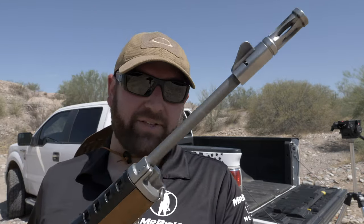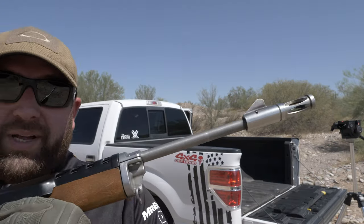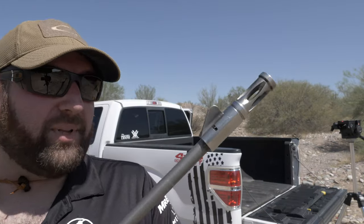Reason number two why the Mini-14 doesn't suck — and it's not really a myth because it is actually true. They say with the pencil barrel like this has, when it gets hot it starts getting very inaccurate. I don't doubt it; there is barrel warp out there, especially as things get hotter and metals get softer. That being said, we're not talking about extreme flexing where you're missing a target completely. This rifle was not built as a competition rifle. To the point where your barrel gets hot enough to start being inaccurate, that's a lot of rounds you're firing. They do make harmonic barrel stabilizers for it, and they even make bull barrels and a whole bunch of other models and accessories to completely mitigate that problem.